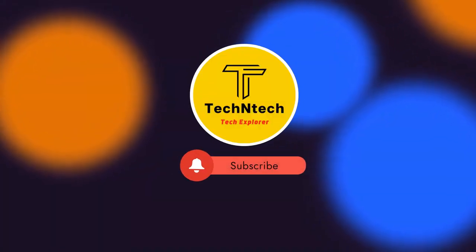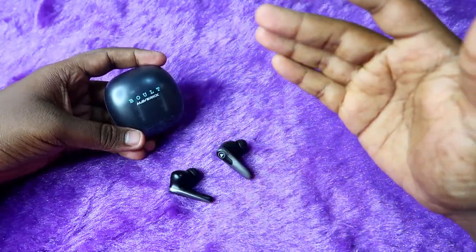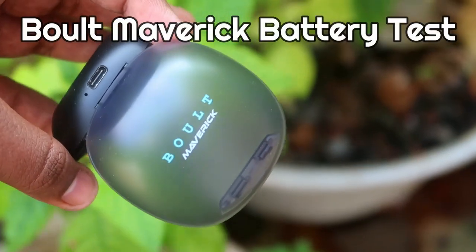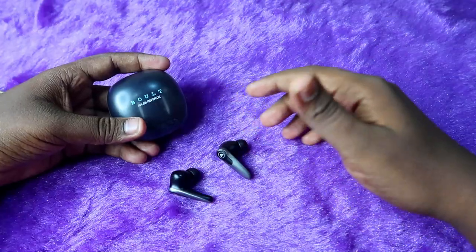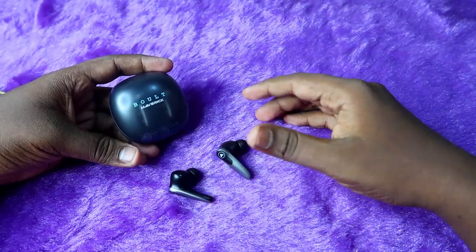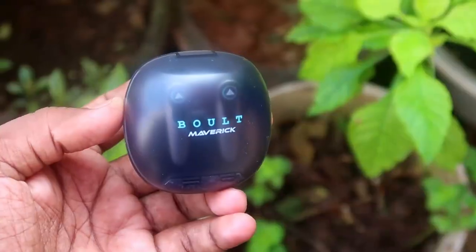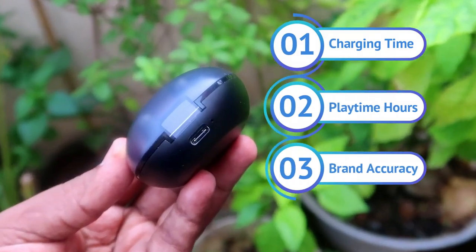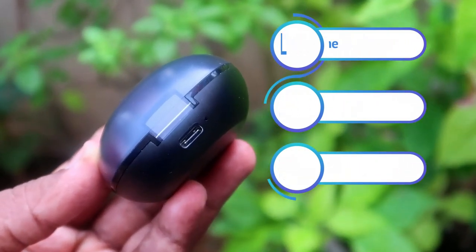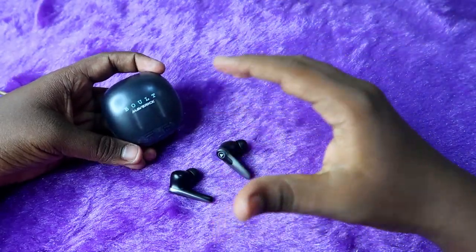Hey guys, welcome back to our channel. If you are new, please subscribe. In this video, I am going to share the battery review of the Bolt Maverick TWS earbuds — one of the best TWS earbuds from the Bolt brand. I'll cover the full battery review, charging time, playtime hours, and brand accuracy.